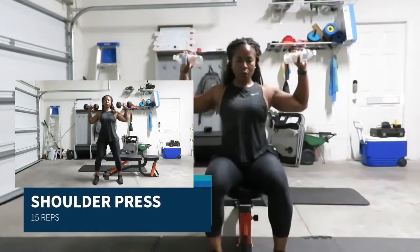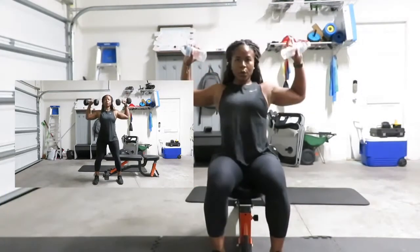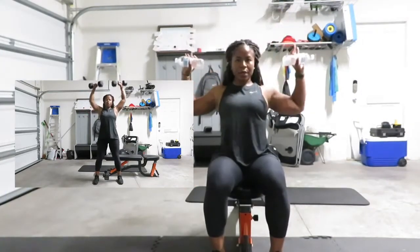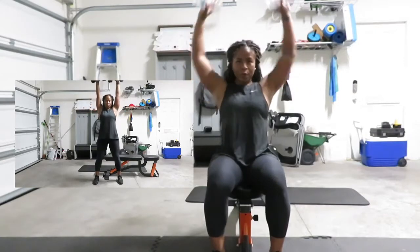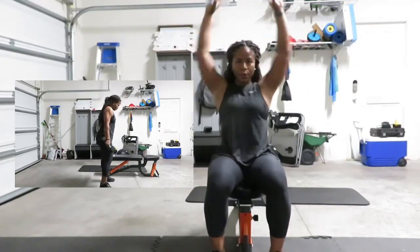Going into shoulder press — you can do this standing or seated. You're going to push all the way up, squeeze down. Elbows do not go below 90 degrees. If you're standing, stomach is tight and knees are bent. You have 15 reps.